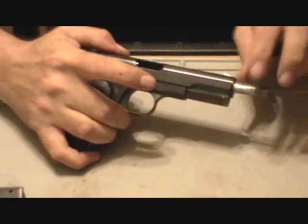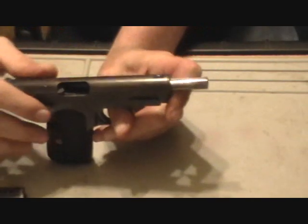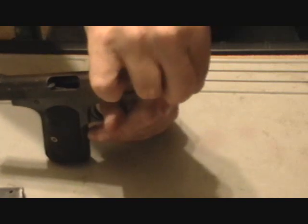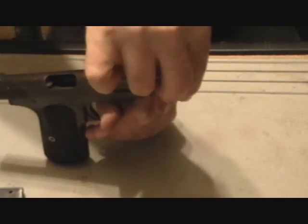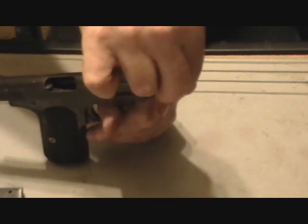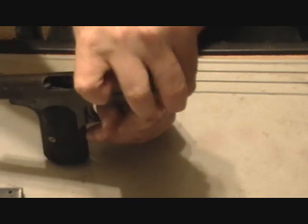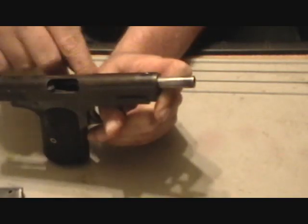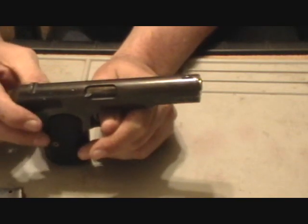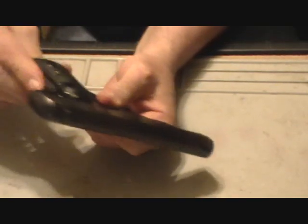Now sometimes the barrel will rotate a little bit. You want to make sure that the extractor cutout is facing straight down. Then pull it back — this is the toughest part right here, getting that aligned. The barrel turns down the locking lugs on the frame. Ease it forward.